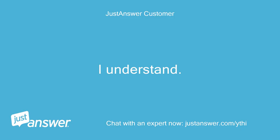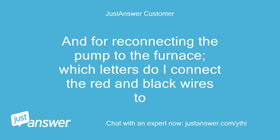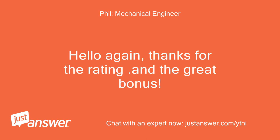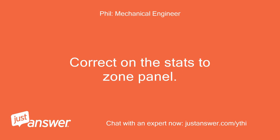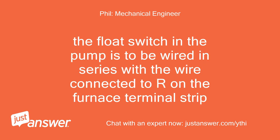I understand. I will rate you. For the zone panel: Y to Y, W to W, G to G, and R to RH — correct? And for reconnecting the pump to the furnace, which letters do I connect the red and black wires to? Hello again, thanks for the rating and the great bonus. Correct on the stats to zone panel. You had the red and black wires correctly before you disconnected them. The float switch in the pump is to be wired in series with the wire connected to R on the furnace terminal strip.